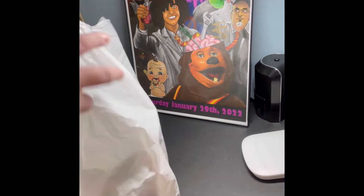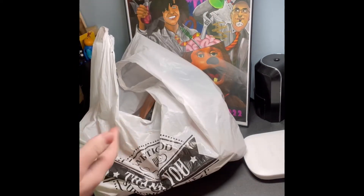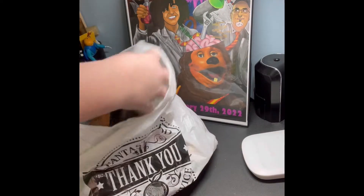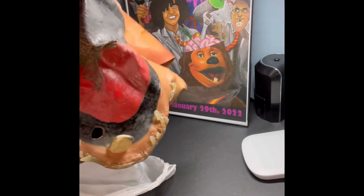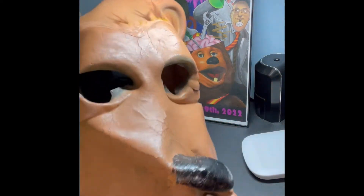So, here we have the bag, and inside of this bag is the actual mask. Let me take it out. This is the Billy Bob mask.